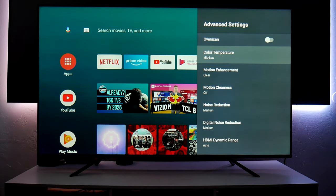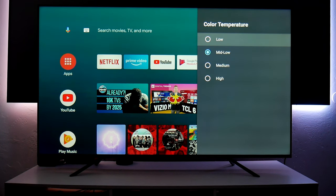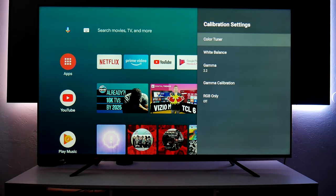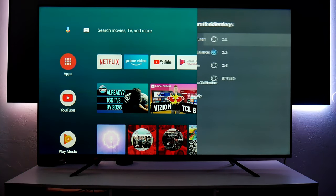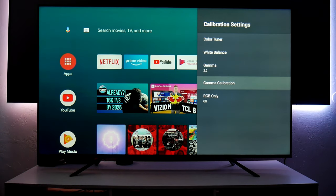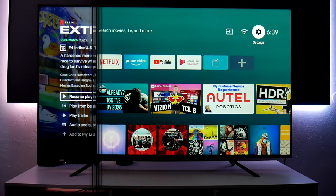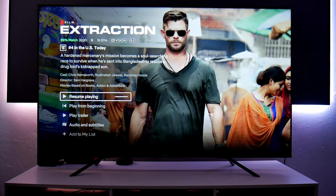In Advanced Settings you have a lot more options. For color temperature, instead of Warm 1 and Warm 2, this TV uses Low, Mid-Low, Medium, and High. I noticed that Mid-Low is similar to Warm 1, and Low is like Warm 2 — very yellowish and warm. You also have access to calibration settings and gamma, with Gamma 2.2 available. There are a lot of features to get into here.